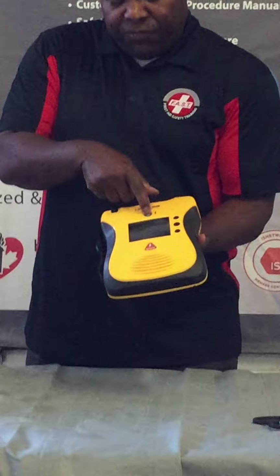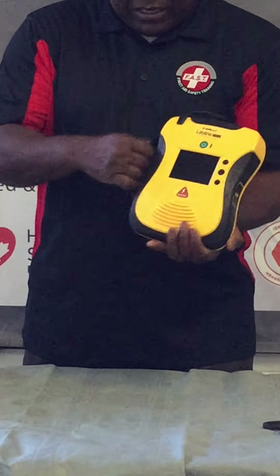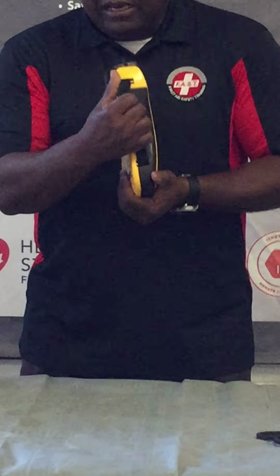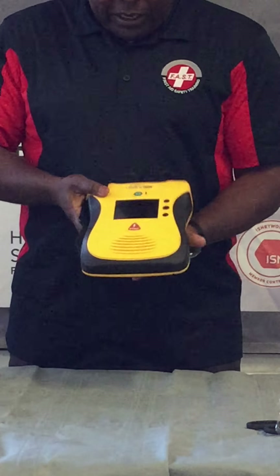It has two buttons: the on/off button and the shock button. You also have a carrying handle, and at the back is where the pads are housed. Again, a very simple AED.